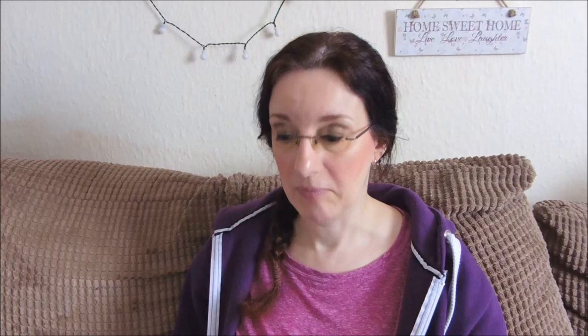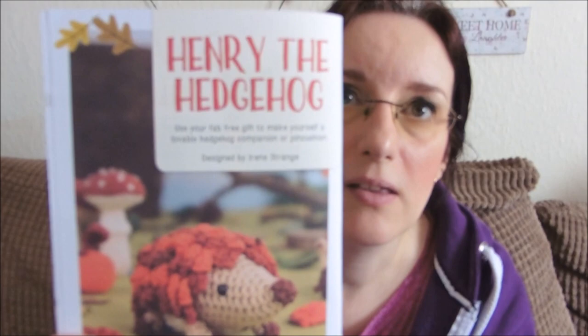Jan sent it to me because it's full of amigurumis and Jan doesn't do them, so it was very kind of her to think of me. It's a woodland creatures book and this one's called Henry the Hedgehog.